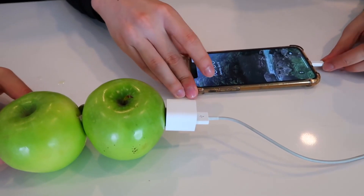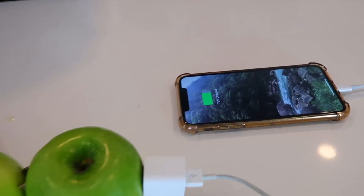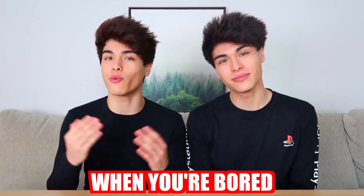Here we go, one, two, three! And that is how you make homemade ice cream — it's better than any ice cream I've ever tasted. Have you ever wondered what to do when you're bored? Well, today we're gonna be showing you guys some really cool and fun things you can do when you're bored.